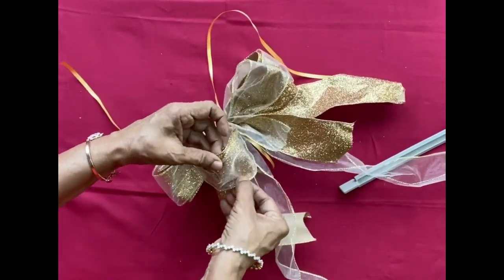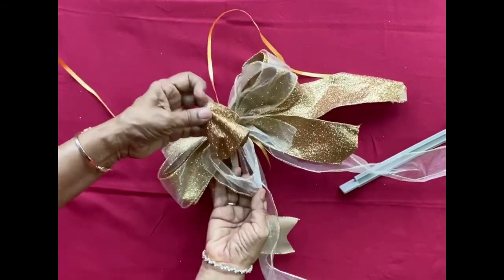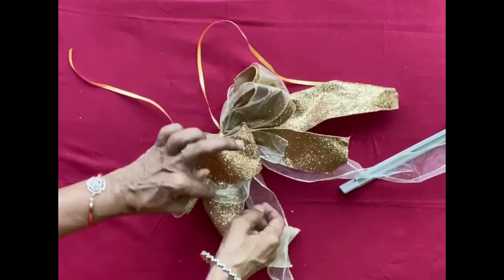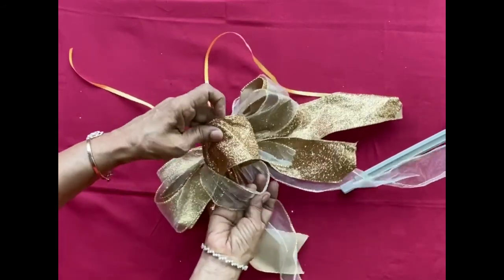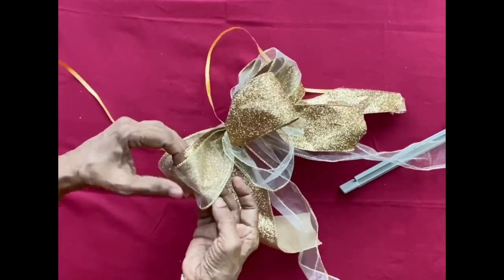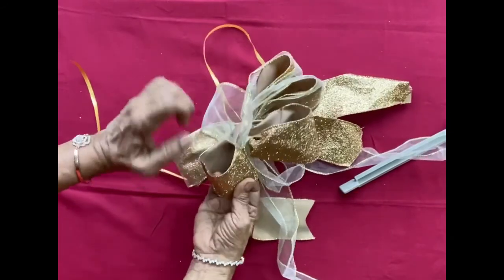Then take out the loops one by one and fluff them nicely. Pull one loop to the front and fluff it, then the next loop to the back and fluff. In this way you fluff all the loops nicely and you will get a beautiful bow.